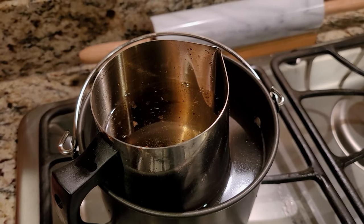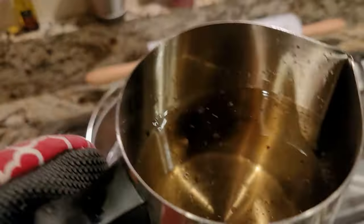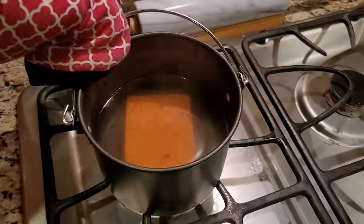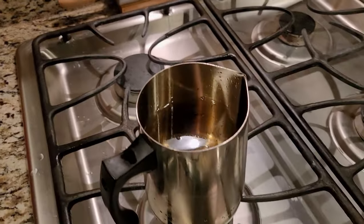Inside, I suggest using the double boil method like we have here. All that this does is you get a pot, fill it with water, and then you put your other pot with your paraffin wax inside of it. All it does is it keeps the heat in and prevents the wax from turning into a gas.